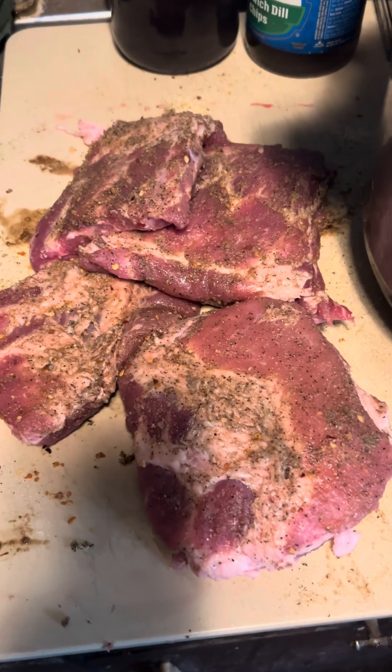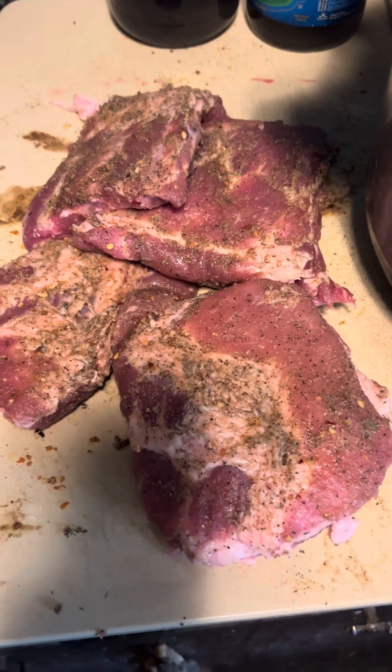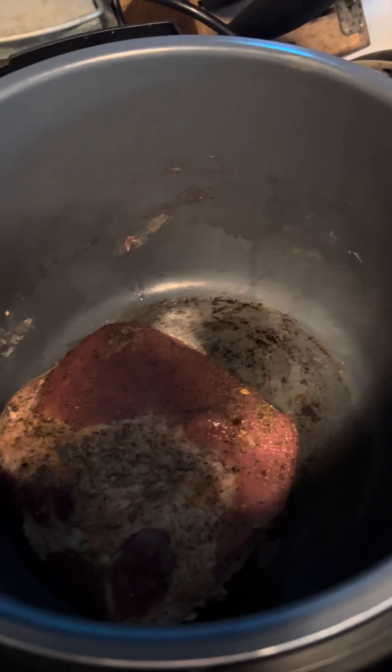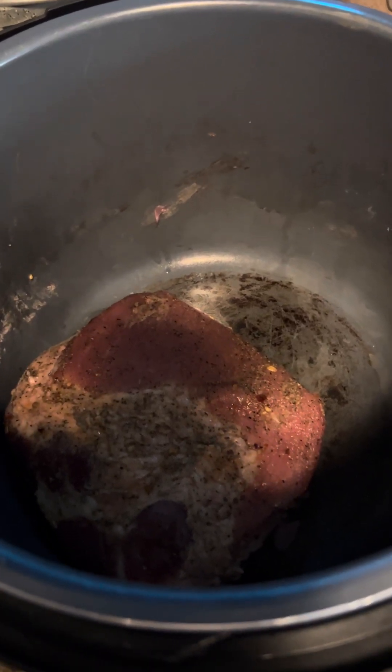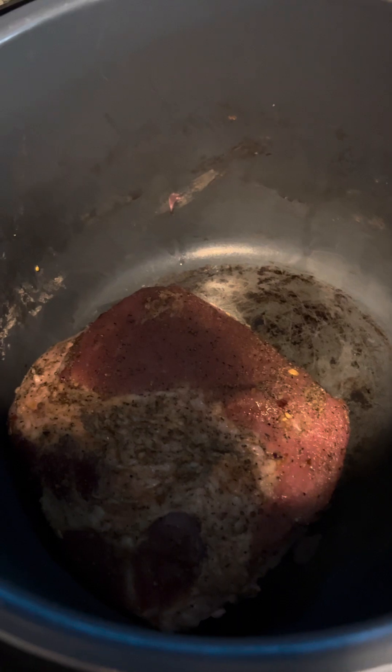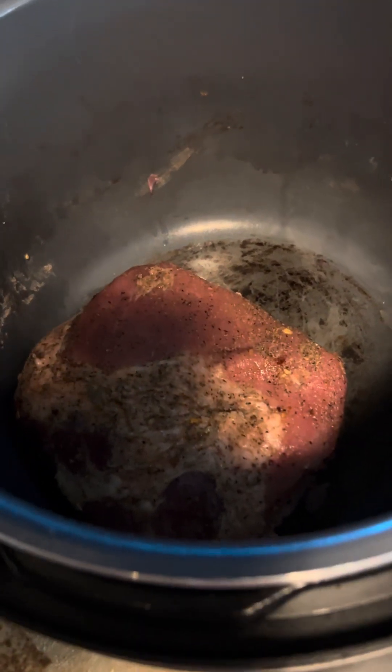Now that they're all massaged and ready to go, we're going to put them in our Instapot. If you do not have an Instapot, you can cook them in the oven at 300 degrees for 45 minutes, closed with aluminum foil. But I have the option of my Instapot today, so that's what I'm using.